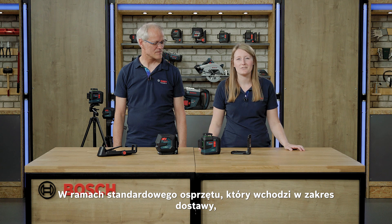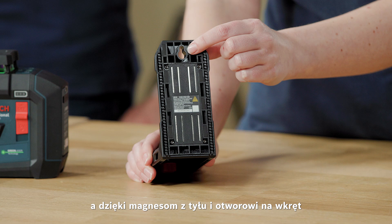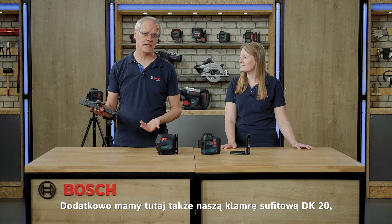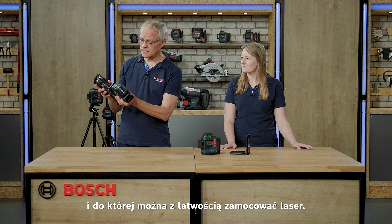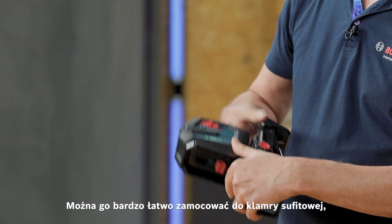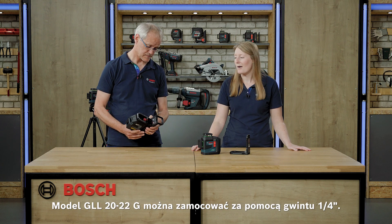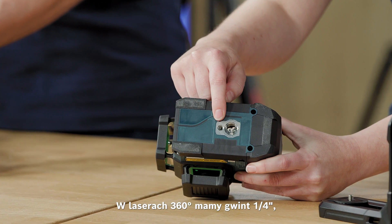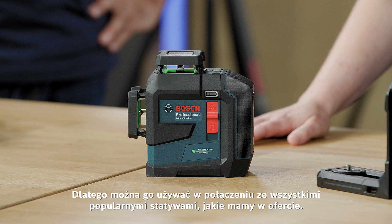As a standard accessory within our scope of delivery you find the mount LB10. You can simply attach the tool with the tripod thread, and thanks to the magnets at the back and the screw hole you can mount it on different surfaces. Additionally we have the ceiling clip DK20 for suspended ceilings, where you can mount the laser very easily and do fine adjustment with the height adjustment wheel. The GLL-2022G is mounted with the one-quarter inch thread. On the 360-degree lasers you have both the one-quarter inch and the five-eighth inch tripod thread, so you can use them on all common tripods we offer.